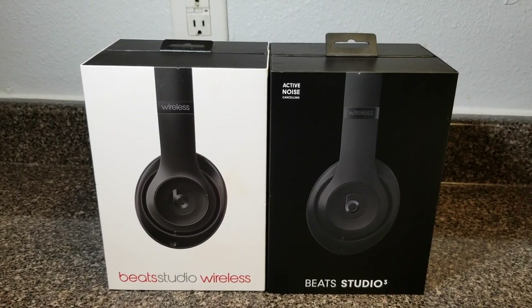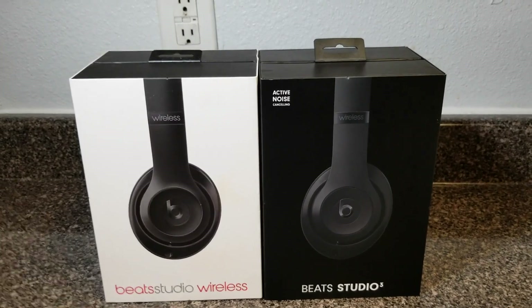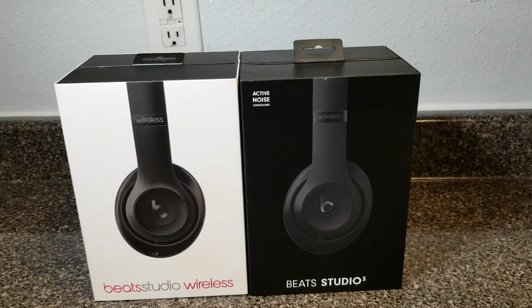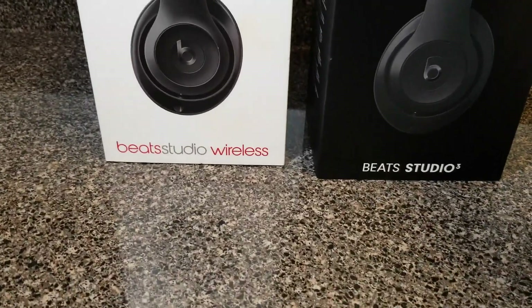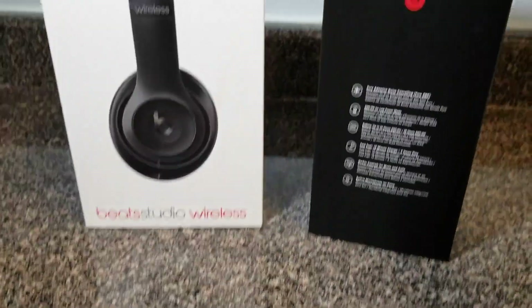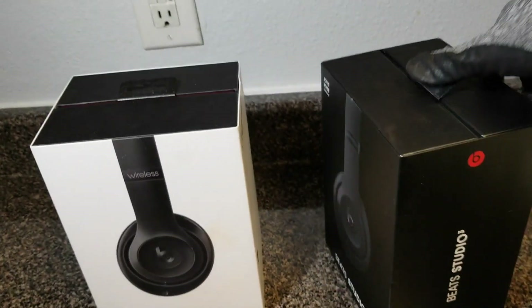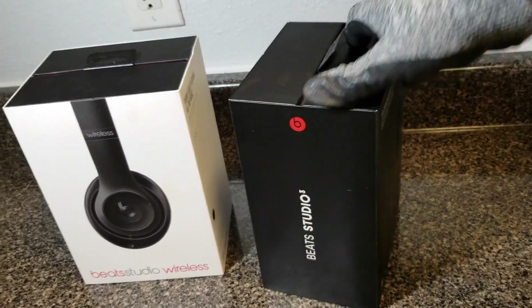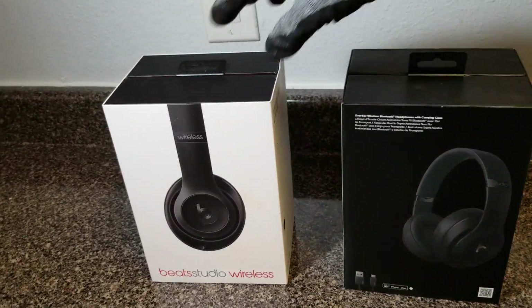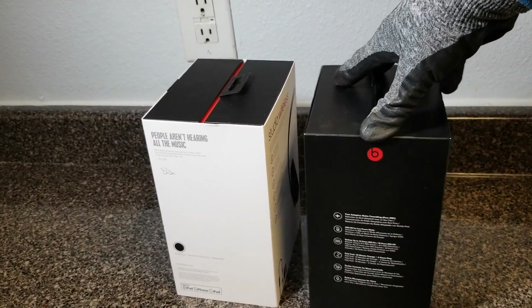We're gonna do a comparison and an unboxing. So this is the new packaging they come in — that's how it looks on the sides.